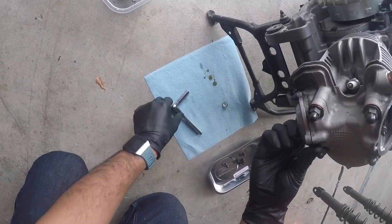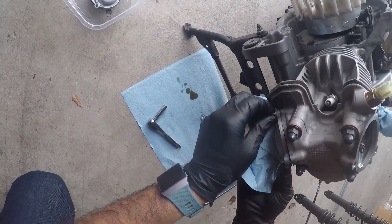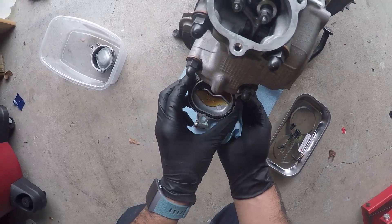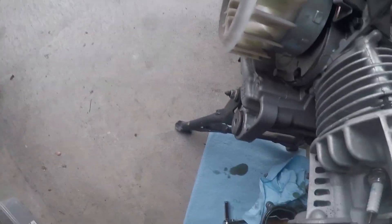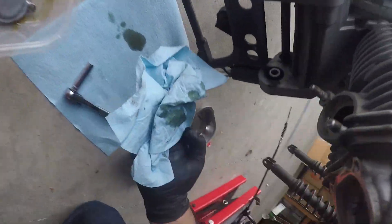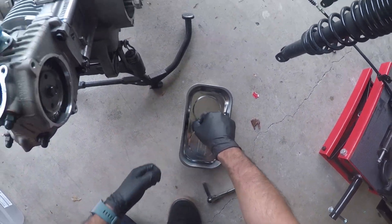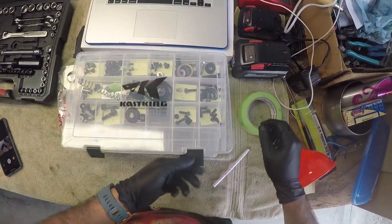Oh — oil! Quite a bit of oil came out of there. We'll just dump that in the pan. Take the screws, put them in the bin to keep them organized.